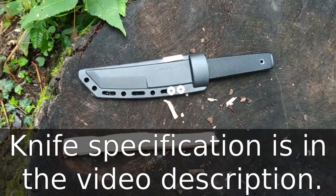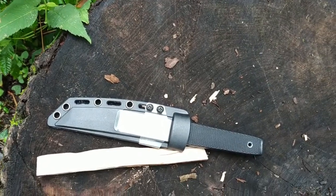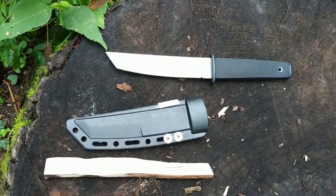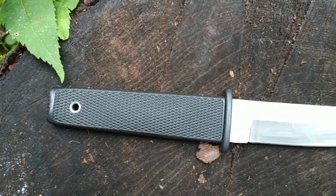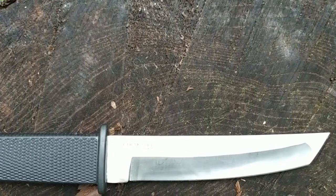This knife is called Kobun, made by Costil.